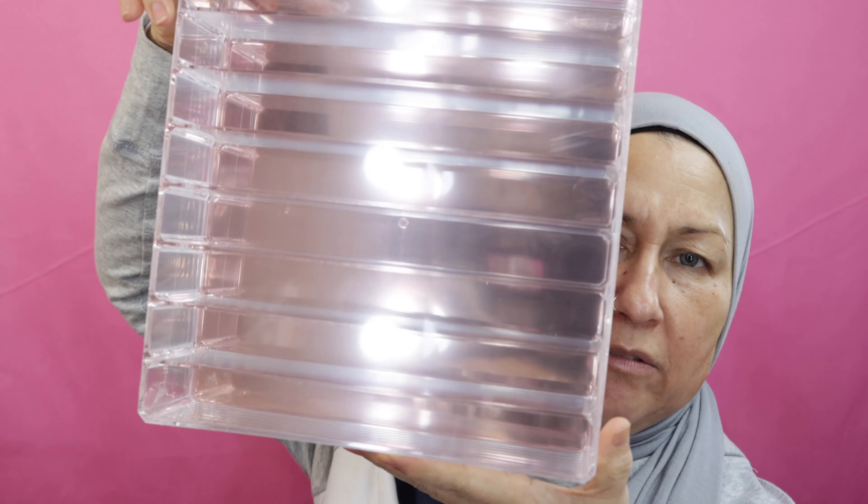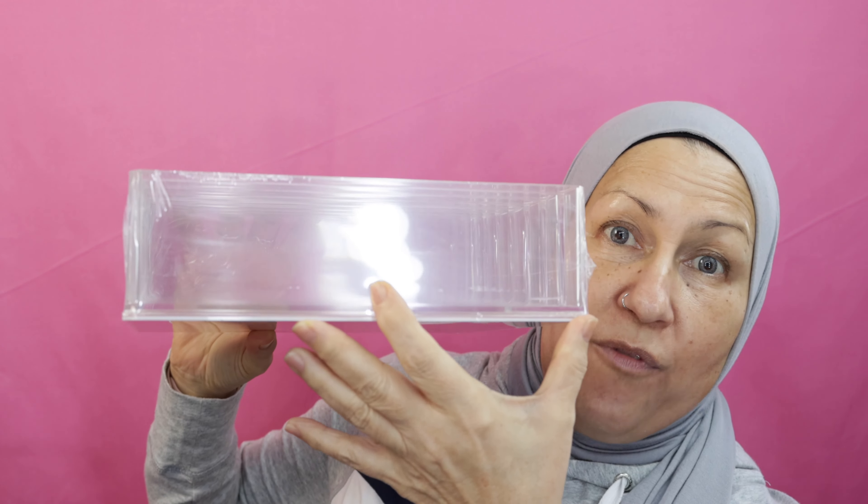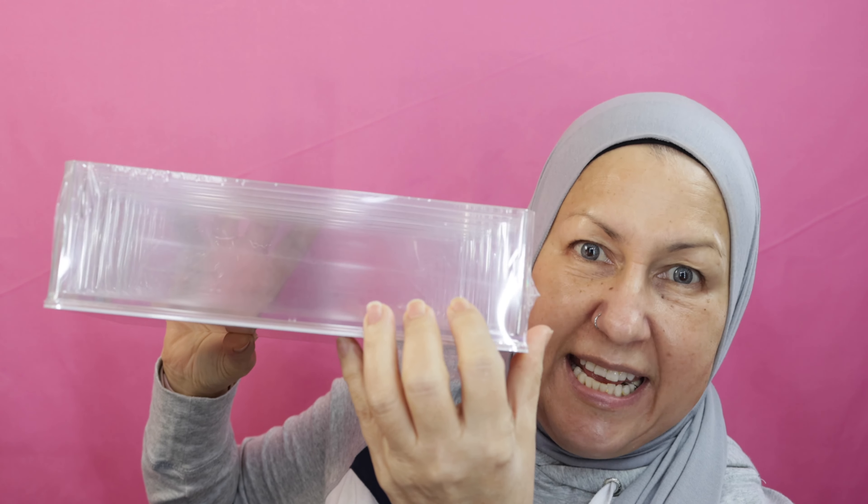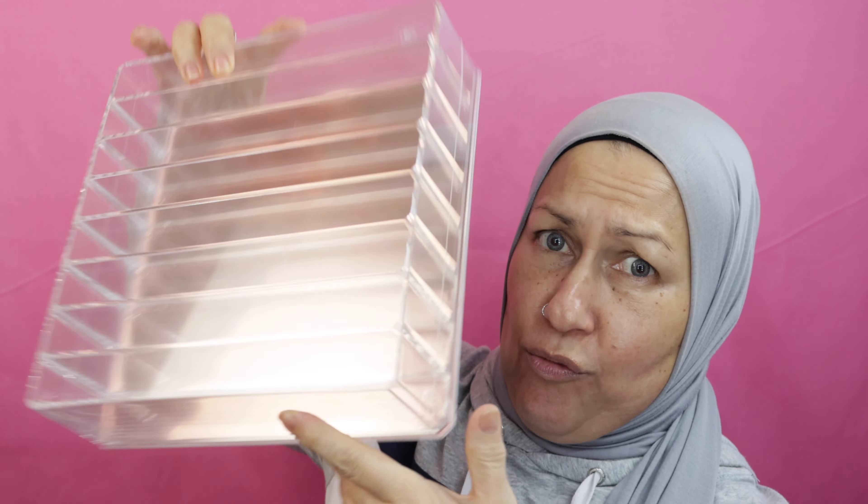I don't want this to be a really long one, but just to let you know in case you're interested in ordering it — here it is. It looks like it holds eight. This is a perfect fit for the naked palettes, so this will fit all of my naked palettes right here. I bought two of them and hopefully I'll be able to use them because I am trying to organize my makeup right now.